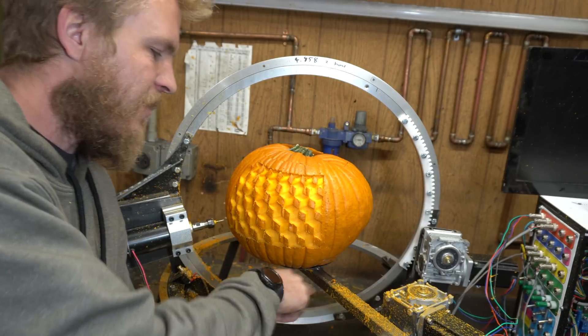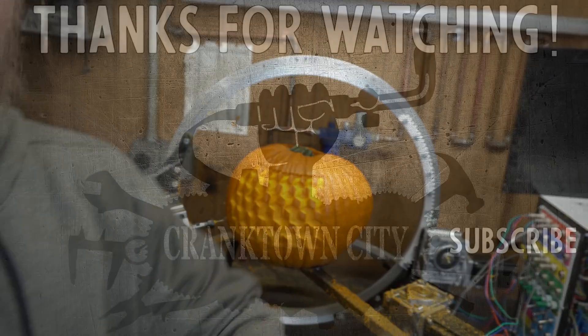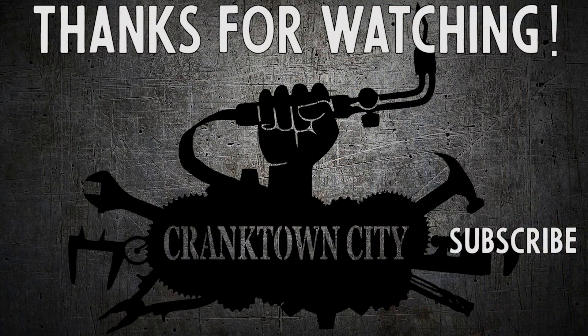Guys, this was so much fun. I'm not even mad that my entire shop is covered in pumpkin — which does not come up easy once it's dried. That was awesome. Yeah, that's what I got for you today. If you made it this far, thanks for sticking around. Think about subscribing, and thank you for watching. We'll see you next time.